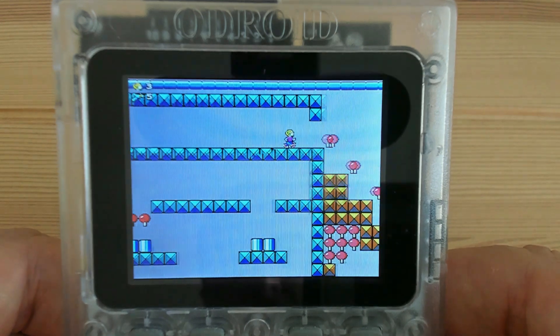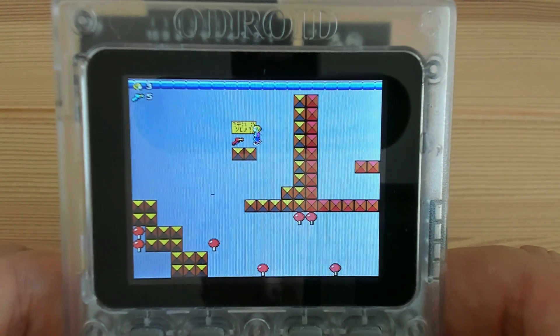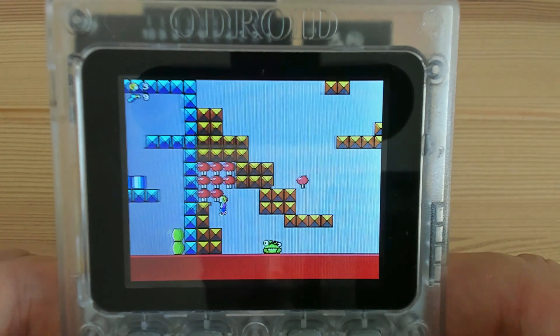In this video I'll be showing you Commander Keen episodes 1, 2, 3 working on the Odroid Go. This port isn't based on the original Commander Keen source code — it's based on a port called Clone Keen.